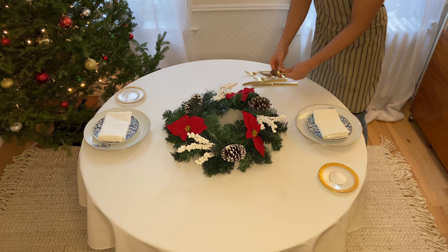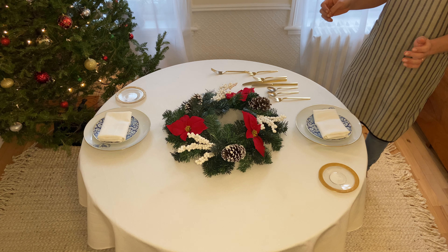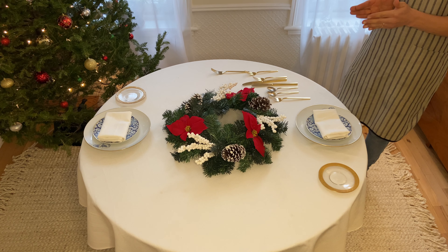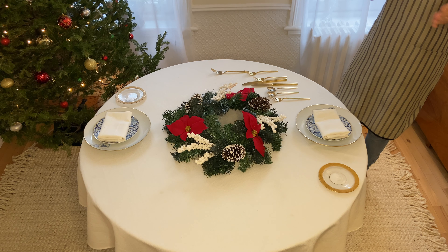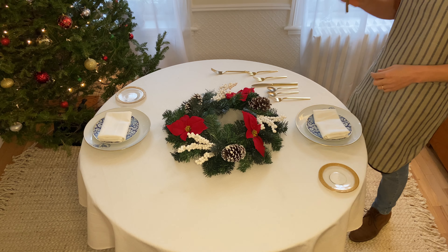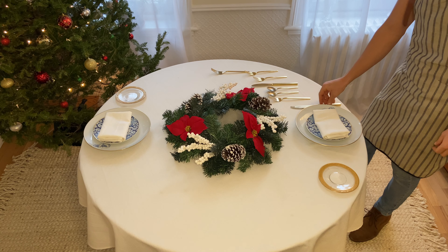Now we're going to do silverware. A little rule of thumb: you're always going to start with whatever it is that you're going to use first, further out. So you can set up from inside out when placing, but when you use it you start outside and work your way in. The sharp part of the knife should always be facing the plate, and it always goes to the right.